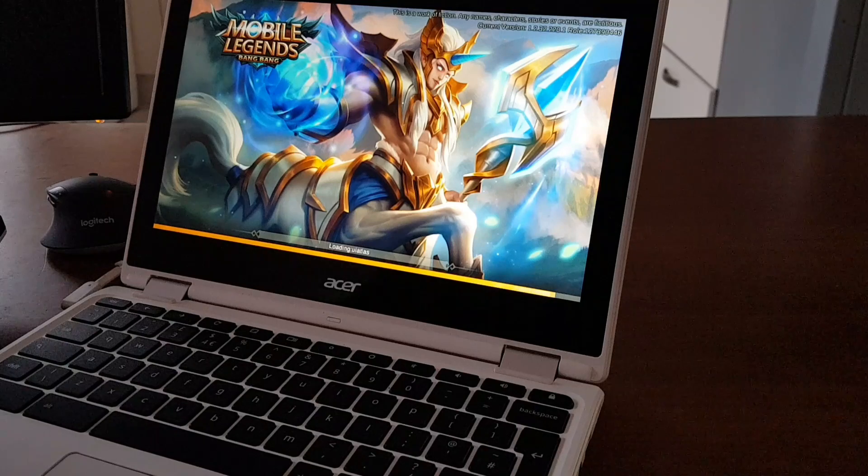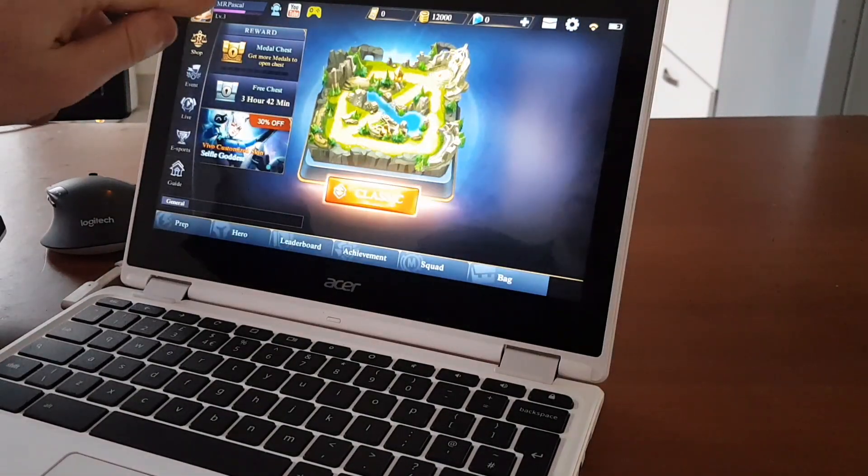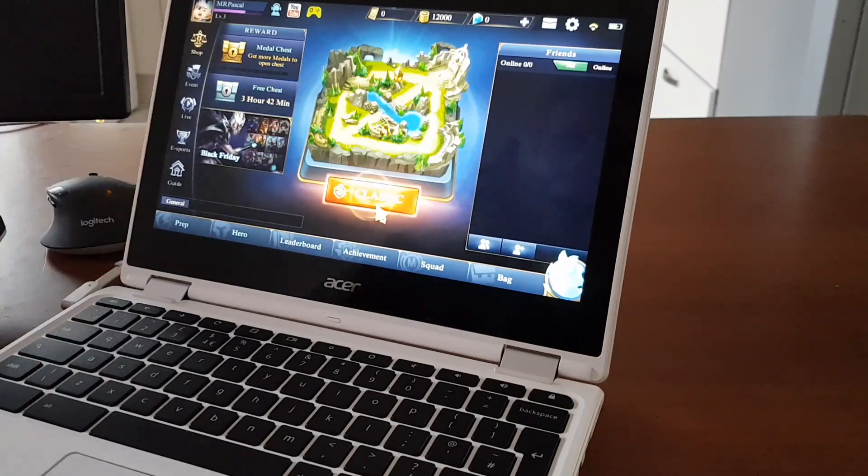It's loading. I'll tell you honestly, I've already played this game for about five minutes and it runs very, very good — I'm surprised it's actually running that good. As you can see, Mr. Pascal, level three. I did a couple of quest missions as training, and now I'm jumping straight into the battle.